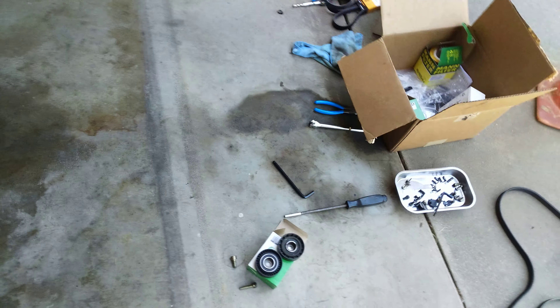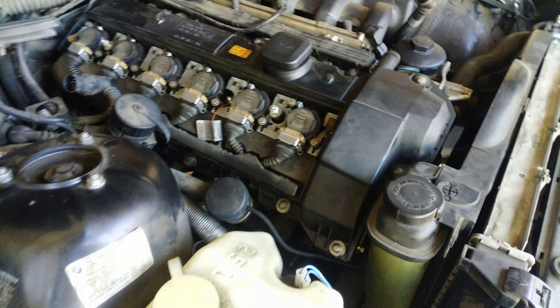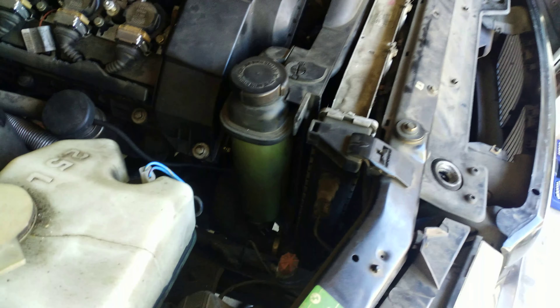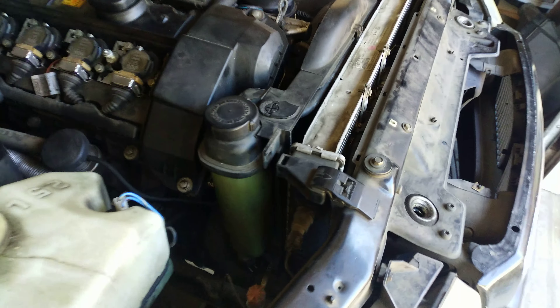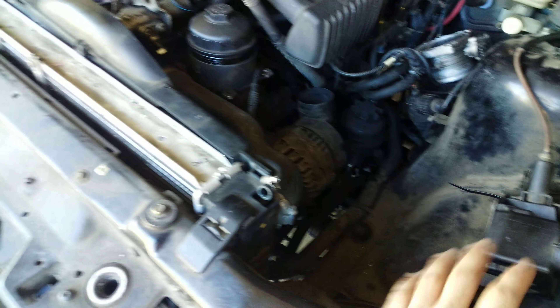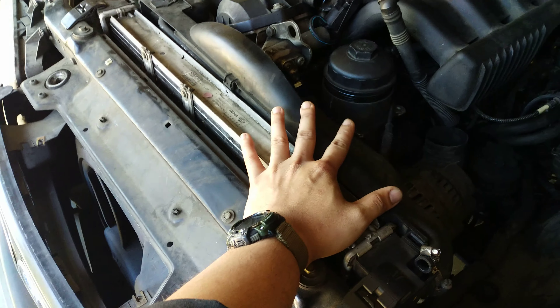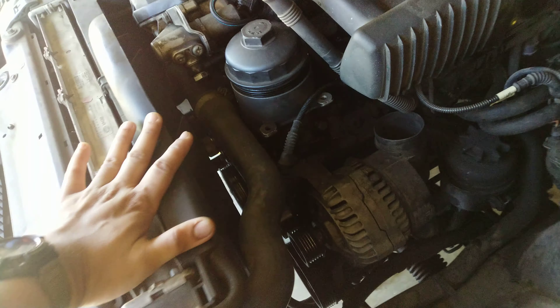Today I'm working on my BMW E36 328i. What I started out first is I want to show you guys how to remove the AC belt as well as the serpentine belt. As you can see I took out the intake box out here, took out the panel over here, and you should be able to take out the air duct that goes to your alternator over here.